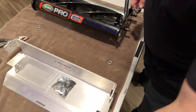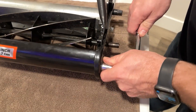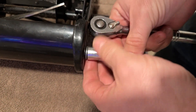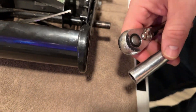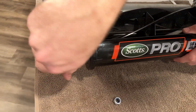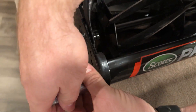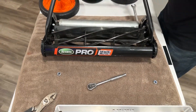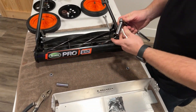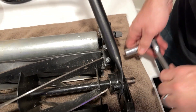Next step, you're going to need your 12mm socket. I'm going to remove the front crossbar — go ahead and remove this front bolt here, and same thing on the other side. Set that hardware aside. Next step, we're going to grab our 13mm socket again. We're going to go to the bed knife bolts and just slightly loosen this — only about half a turn, not much. Same thing on both sides.